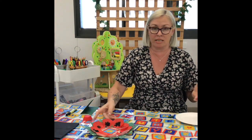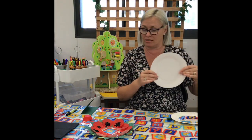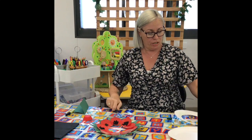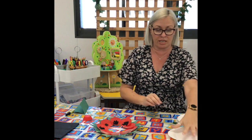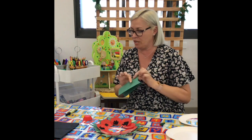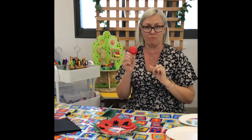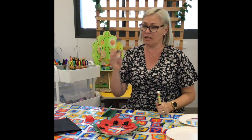So what you're going to need to make your wreath is a paper plate for the outside, some scissors, a green crayon to colour in — or you can use paint or textures — some green paper, some black tissue paper, and to make your poppies you will need some red patty pan cases. We'll also need a pen and a glue stick.